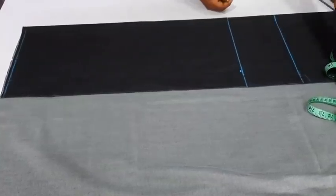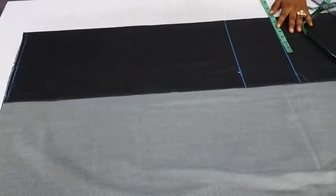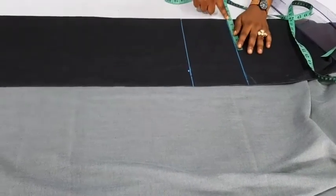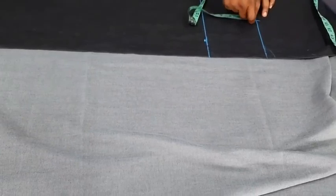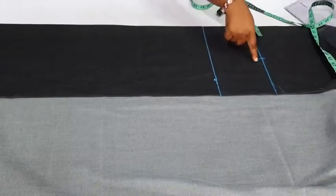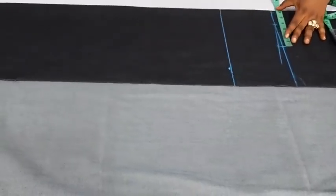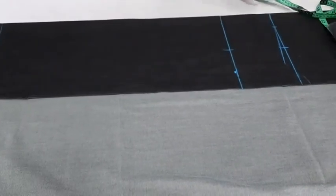The next thing is to determine the shoulder — half of the shoulder measurement. You can decide to use 11 inches or 11 and a half. Half of 11 inches is five and a half, but because of seam allowance I can just make it six. So this is six inches. From there I'll just come down by half an inch. I'll measure two and a half here and then connect to that half-inch drop. So from here, I insert the same six inches on the straight line.